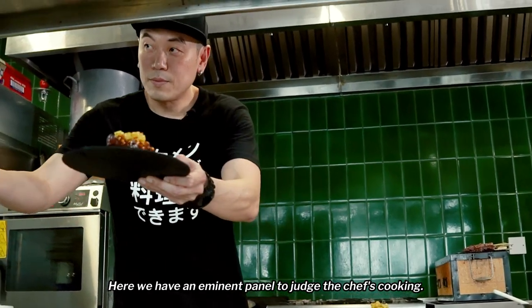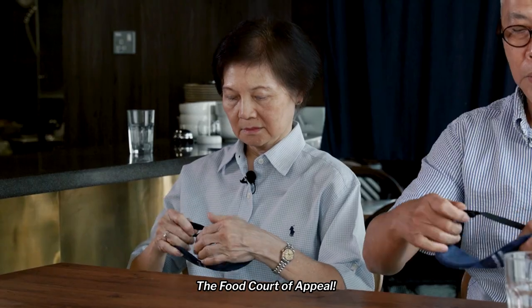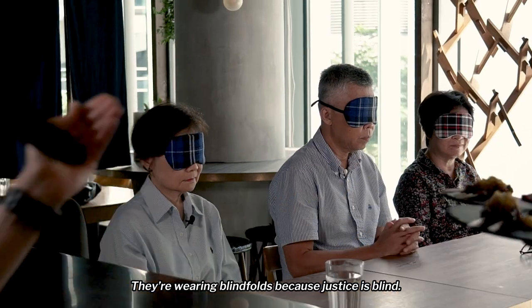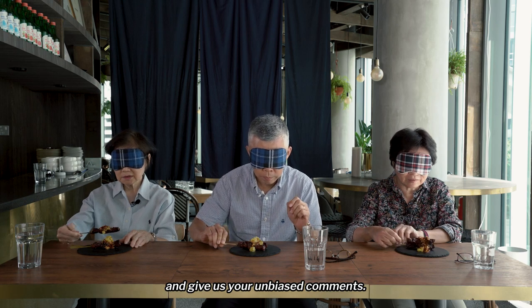Here we have an eminent panel to judge the chef's cooking — the Food Court of Appeal. Judges, may I invite you to put on your blindfolds. They're wearing blindfolds because justice is blind. And now I invite you to taste the food and give us your unbiased comments.